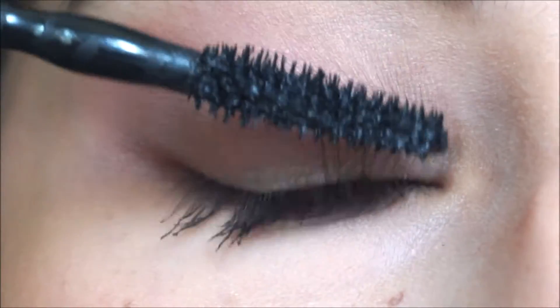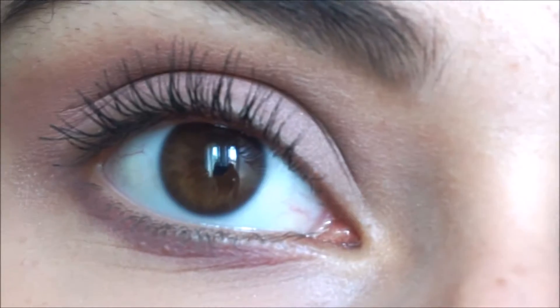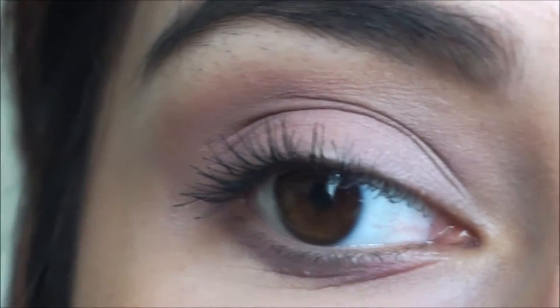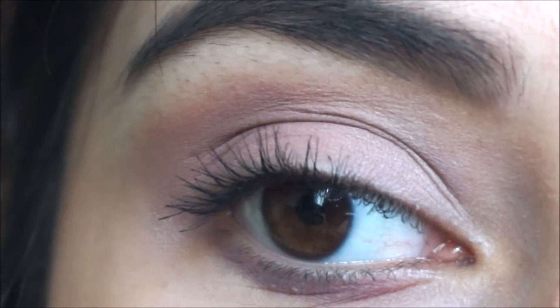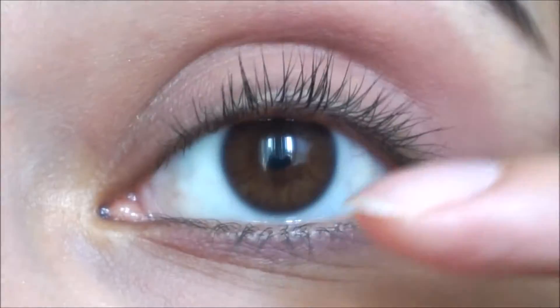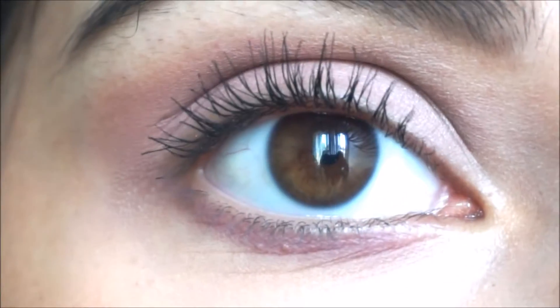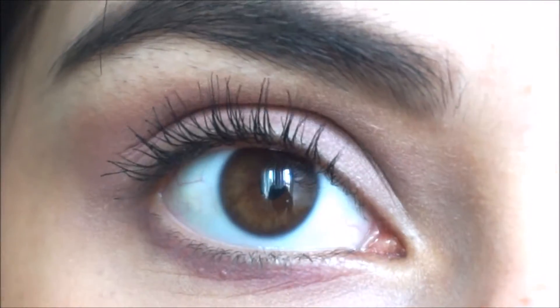Okay, this is one coat. It does give me some length and volume and separates my lashes a little bit. Here's my eye with no mascara — just curled. And this is with mascara, no mascara. Pretty sure you can see the difference. Let's apply a second coat and see what happens.